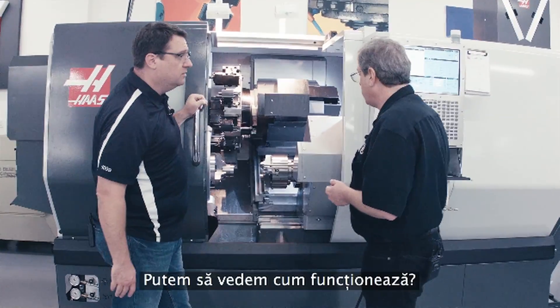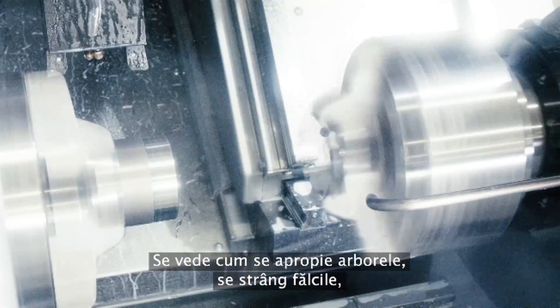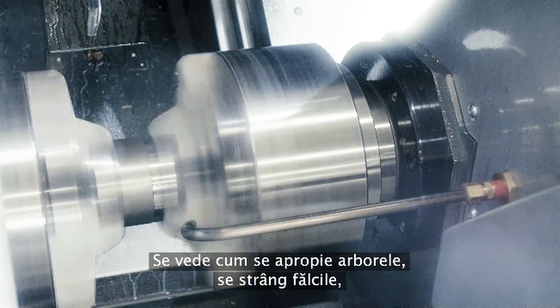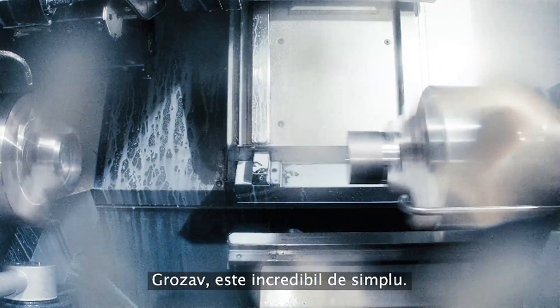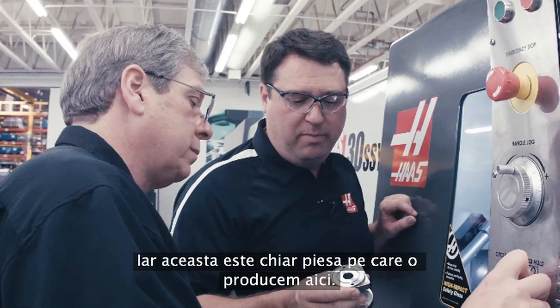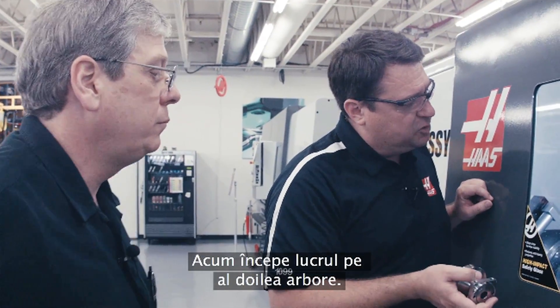Can we see it operate? Sure. Okay, so I can see the spindle coming up. Yeah, you can see the jaws clamp, you can see the one unclamp. Wow, that's incredibly simple, and this is the actual part that we're making here. Yeah. Now we're starting to work on the second spindle.